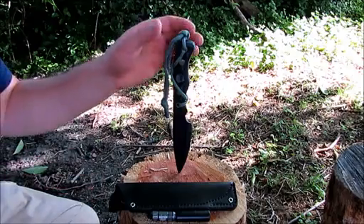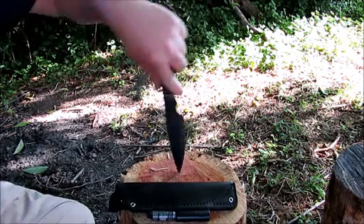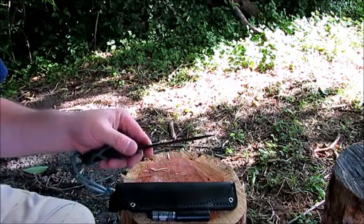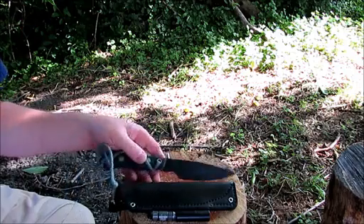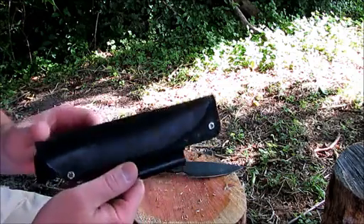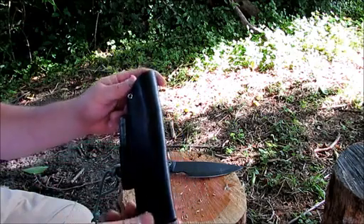This is a knife from Habilis Bush Tools called the Wanderer. It's a little smaller knife, more like a camp utility type knife. I've been using it the last couple of weeks and it's been doing fairly well. I'll show you some of the things it comes with. It has a JRE sheath made by JRE Industries - I don't know if you can see their logo here, but it's a pretty nice little sheath.